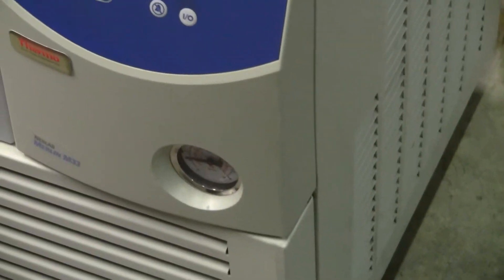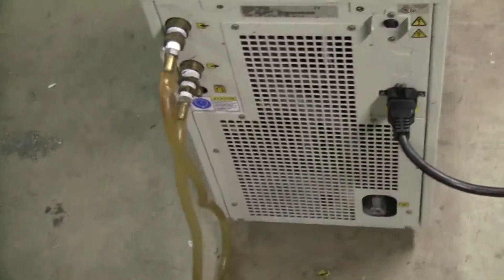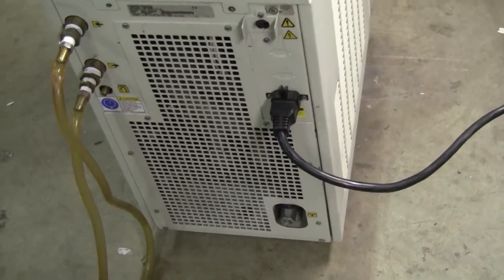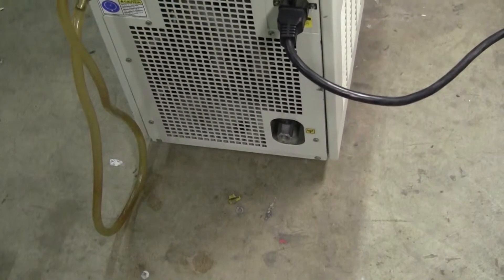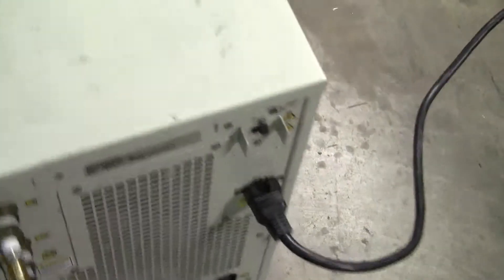Set points at 5 degrees. Pump's fine. Unit seems to be in good working order. In and out — it's 115 volts. There's a drain down the bottom. Fuse in the back. Other side. Looks good.